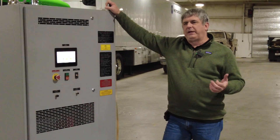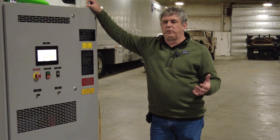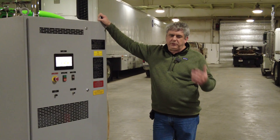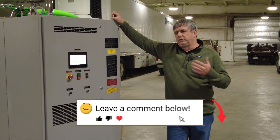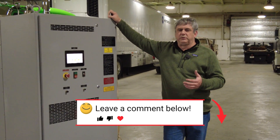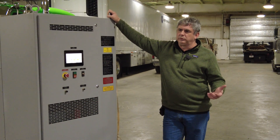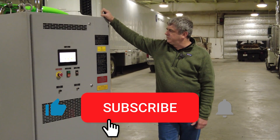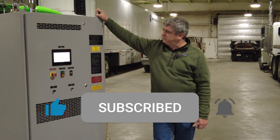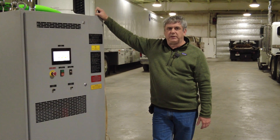Thank you for watching this video. I know this is a complex subject and there's way more information we could go into. If you have a question or comment, or something we didn't fully explain that would be helpful in making a selection — going out and purchasing or renting one of these — leave us a comment below. Like and subscribe to the channel and we'll do our best to provide information helpful for your application and understanding about load banks.